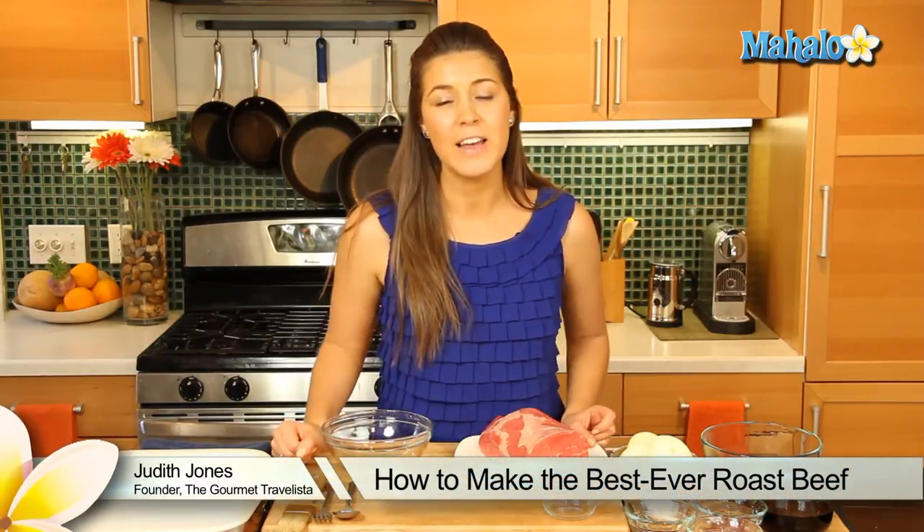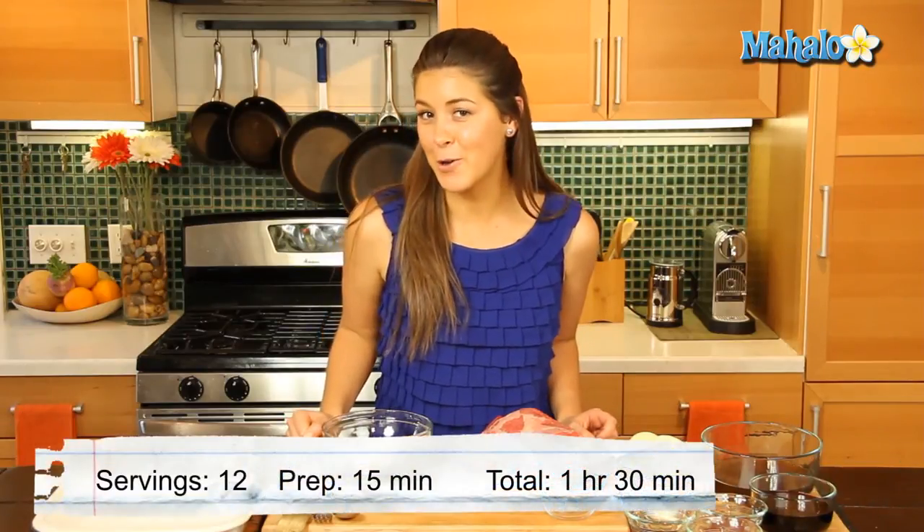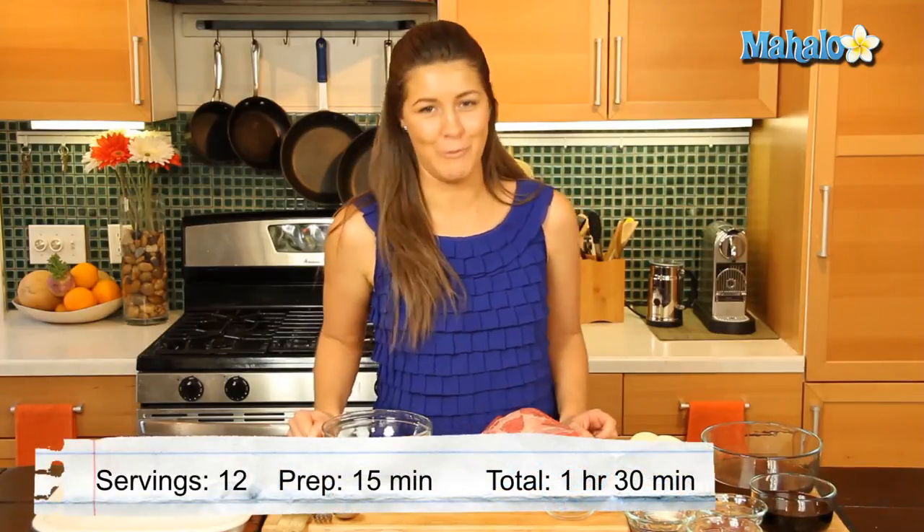Hey everyone, I'm Judy, food and travel editor of the Gourmet Travelista. Now if there's something that I love to have on a Sunday, it's roast beef. So today I'm going to be showing you how to make the best ever roast beef.